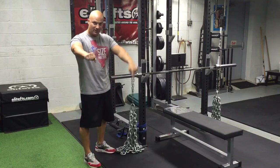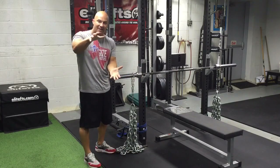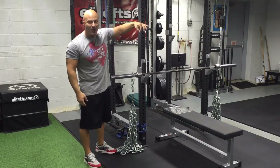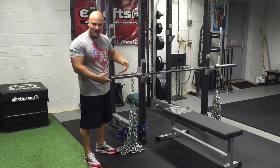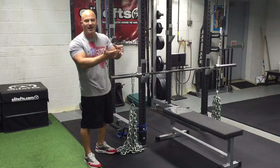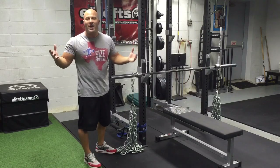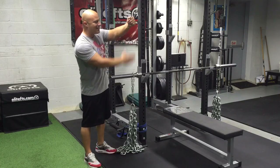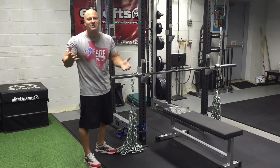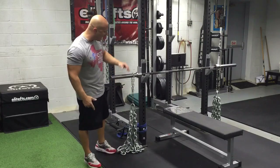When I'm at lockout, I have a couple links on the ground. When I lower the bar, you want that deload. The whole point of accommodating resistance is to have the weight lighter when you're weaker and heavier when you're stronger. If I just dangle a single chain straight on the bar, that's not much different than having 20 pounds of weight plates. You might get two or three chain links gather onto the ground, but each link only weighs maybe a half to three-quarters of a pound — so you're only getting two or three pounds of difference at the top. It doesn't make a difference. Folding it over with this support chain is how you properly set up the bench and the squat.